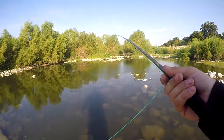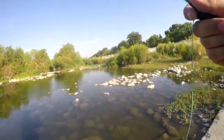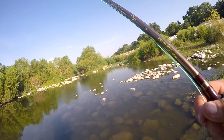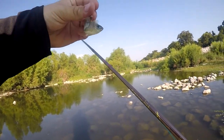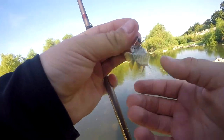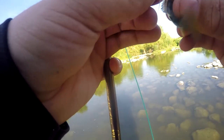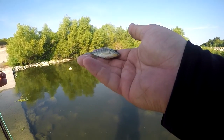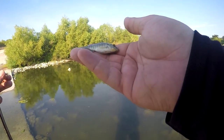Fish on a fly — look at this! Oh, I foul-hooked him. Foul-hooked a little bitty tilapia. There you go — there's my first fish on a fly. Should probably take a picture of it for Instagram.